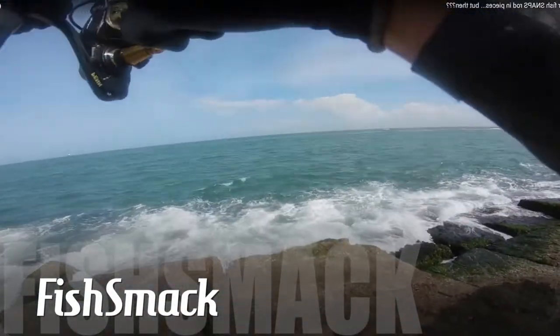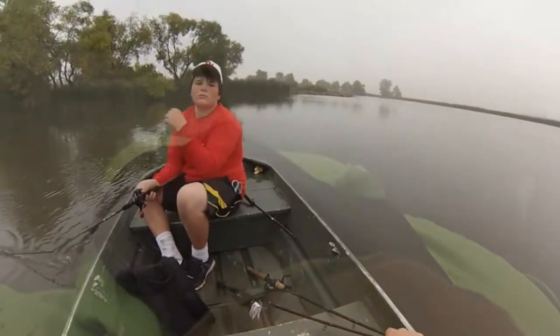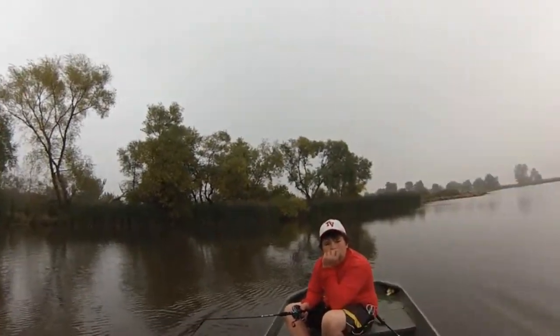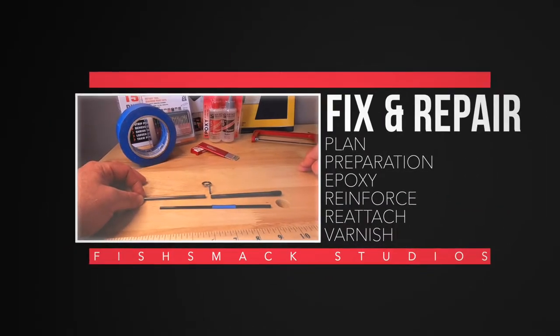Has this ever happened? And you feel like doing this? Don't throw those broken rods away. I'm going to show you six easy steps how to fix that broken fishing rod, and it lives to fish another day.